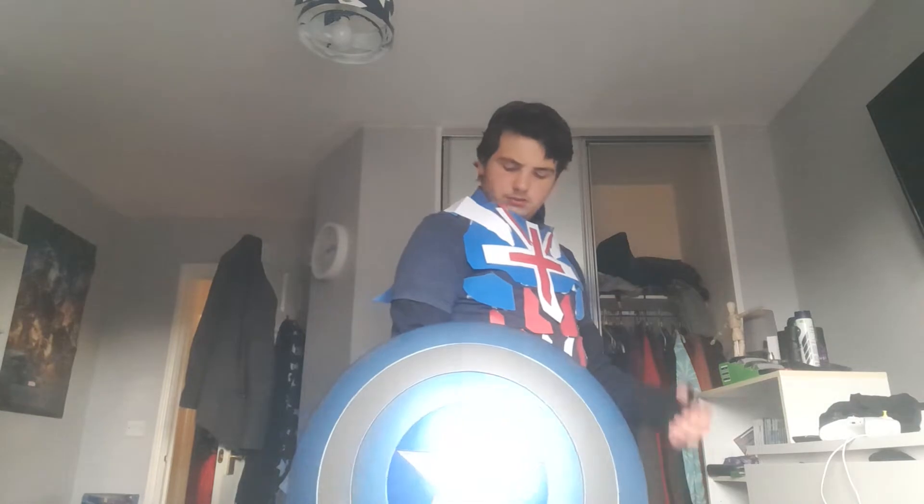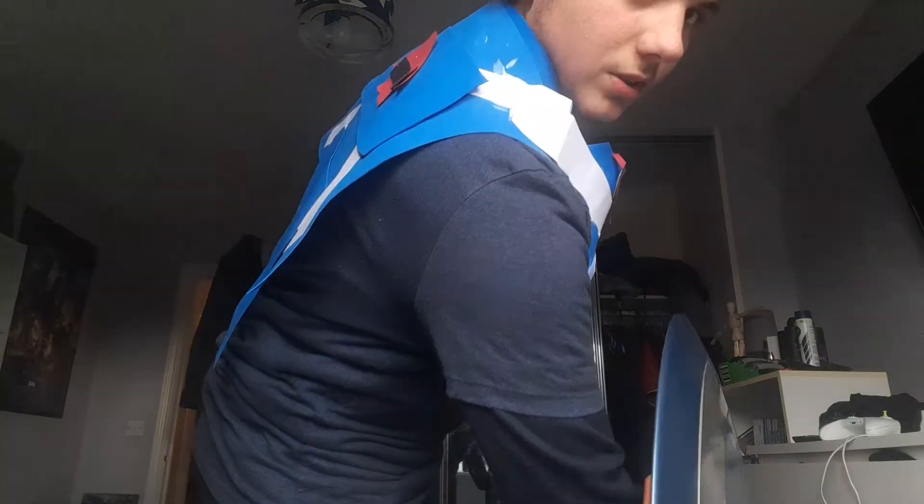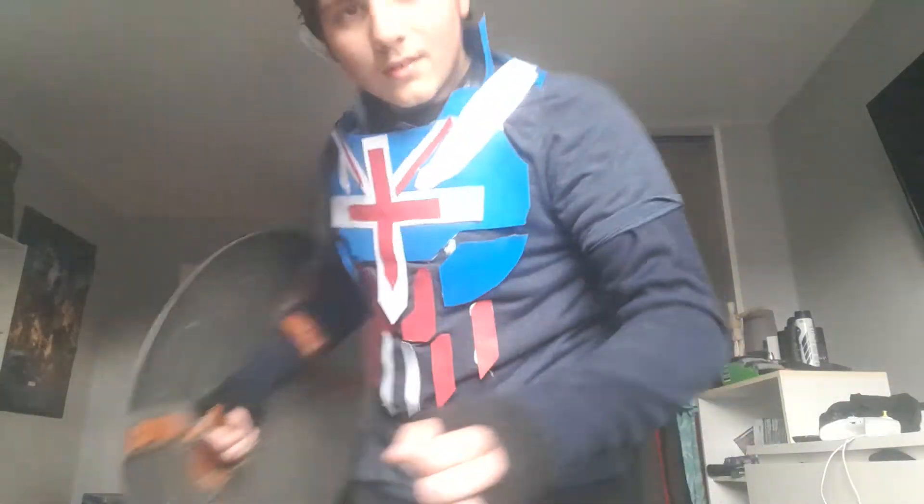I've got the shield, of course — can't do anything with the shield. I hope that's alright. There's the shoulder pieces, and — hold on, collar camera's on.